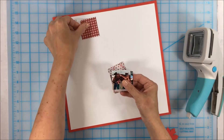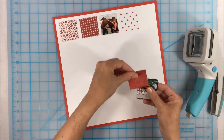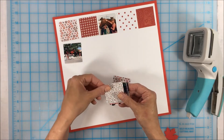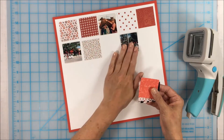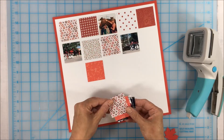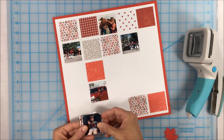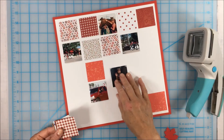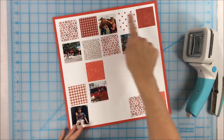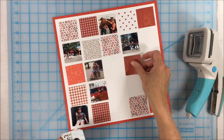I've cut a bunch of paper scraps into these squares, and I've also used the shape maker to cut some pictures down. My son was involved in a parade, which was really cool for him, but the pictures he took on his phone weren't the best quality. A good way to use pictures that might not be great is to trim them down and use them in something like this. I'm just randomly assigning the paper squares and photo squares to spots where I think they'll work.